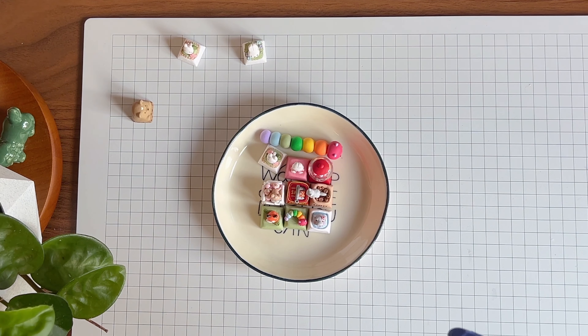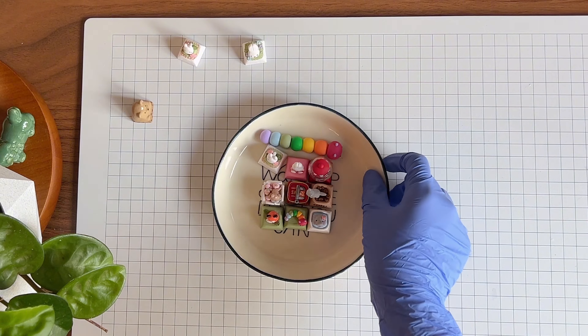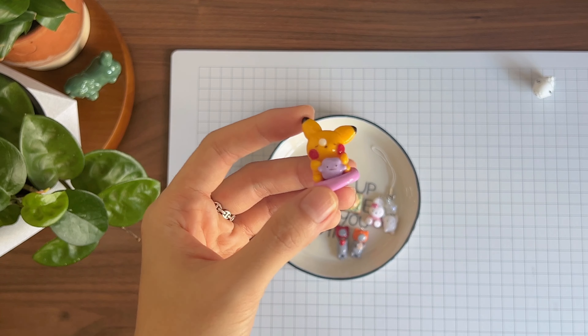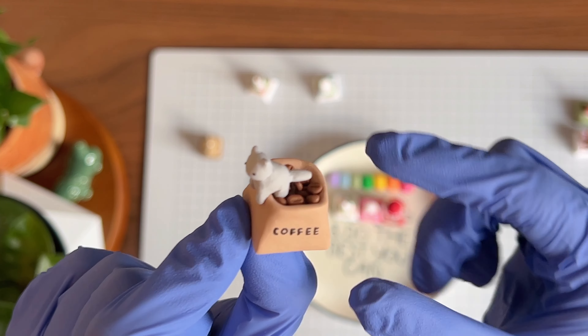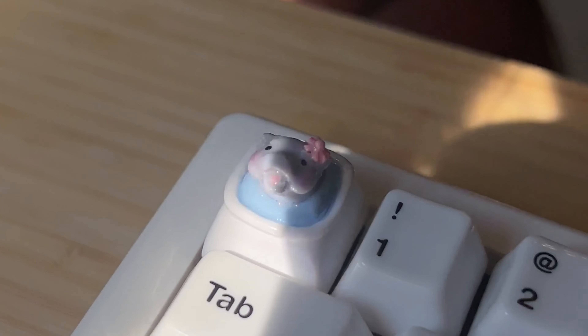Hey friends, welcome to another polymer clay collection video where I'll show you some of the new items that I made this month. You'll see that most of them are keycaps, and I haven't glazed these yet, so you'll notice that they're not as glossy as my usual creations.